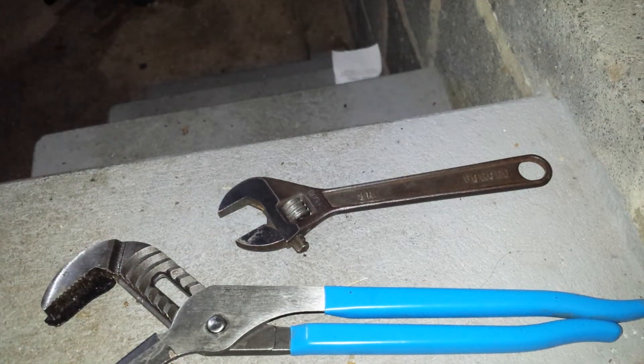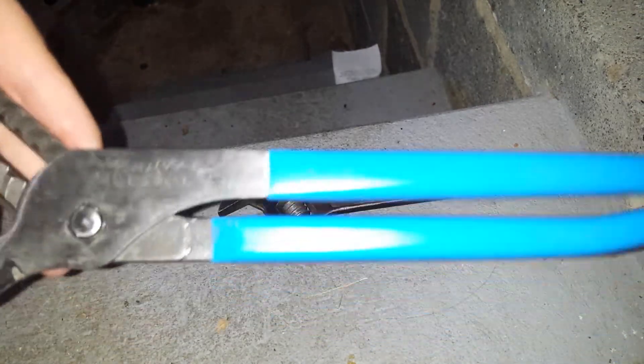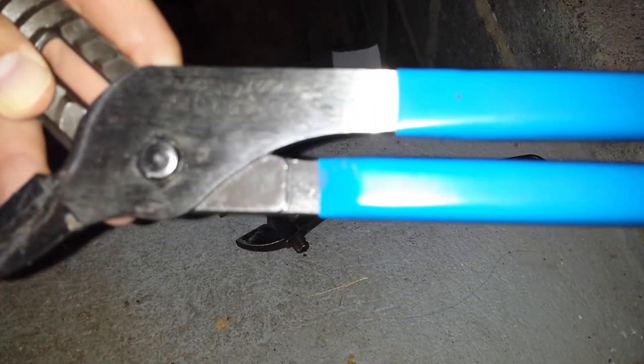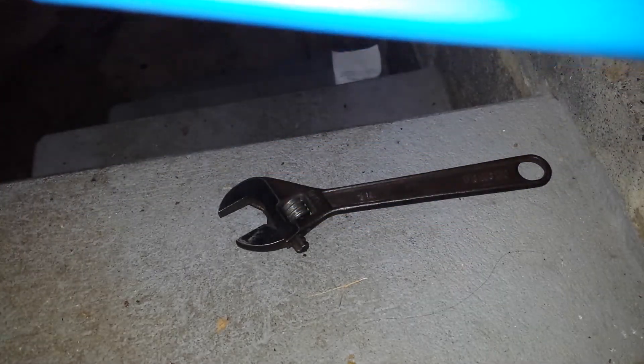Hello YouTube, Justin Deering here. We're going to talk about Channel Lock products. Now what I'm not going to be talking about is perhaps the most famous Channel Lock product of all — the Channel Lock pliers, and the most famous model, the 440, which is made in the USA.